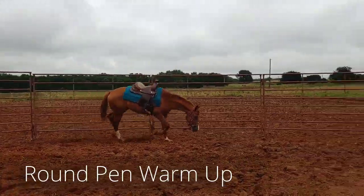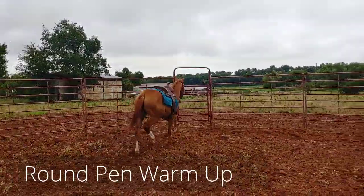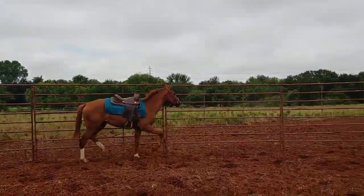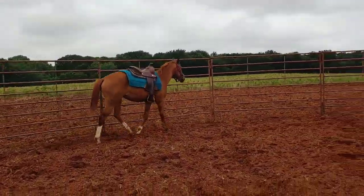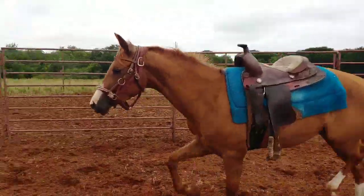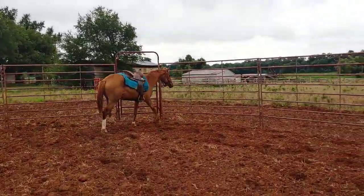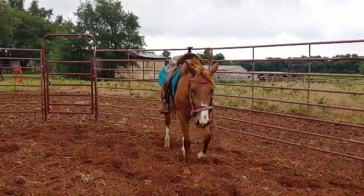This is Joy's first time in the round pen. Unlike a lot of horses that I get for training, Joy has already had pretty extensive groundwork. She's also been saddled and bridled and she's had a lot of attention and a lot of work already, so she's already ready to start some of the main work.